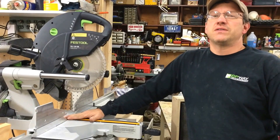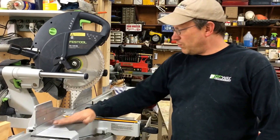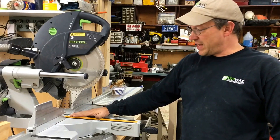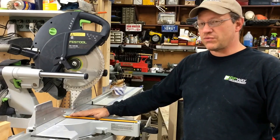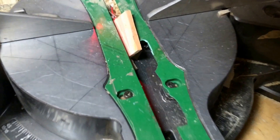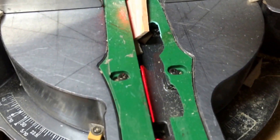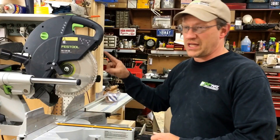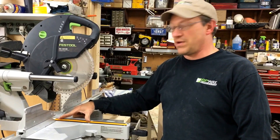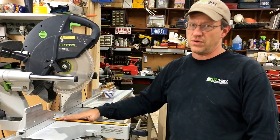For those of you that do not know the benefits of the zero clearance insert for a chop saw, I'll give you just a few. When you're cutting, it'll actually eliminate chip out on the back side. But the biggest one for me is if you pull up on a chop saw before the blade stops turning, a lot of times what will happen is that little piece that you cut off will slide down inside your insert, the blade will grab it, and it'll kick it back. We've all had this happen, and this is really the best way to solve that problem. That is the number one safety thing that this can do for your saw.